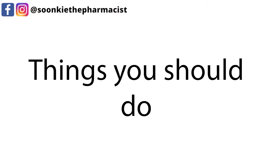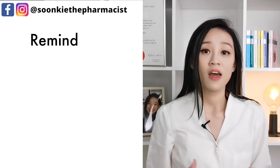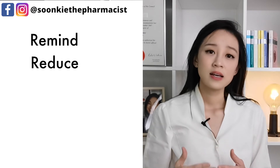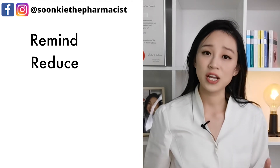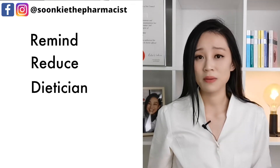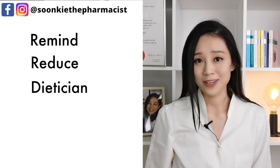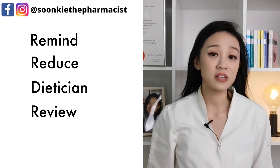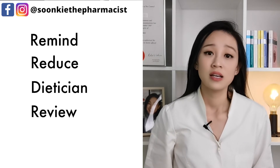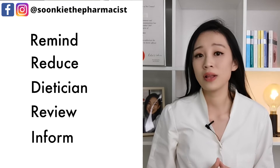While you are using Contrave, things you should do: Remind any doctor, dentist or pharmacist you visit that you are using Contrave. Reduce food intake and consult your doctor how much you need to reduce. I also recommend that you involve a professional dietitian to help you with your diet. Review your treatment with your doctor after 16 weeks to monitor your weight loss.